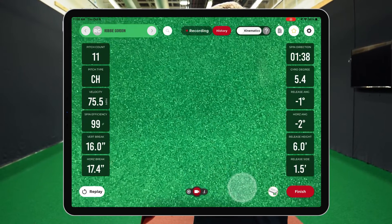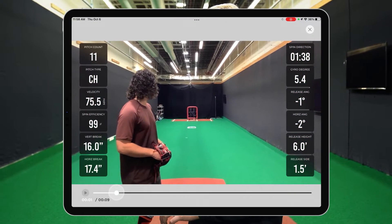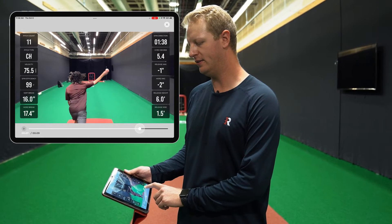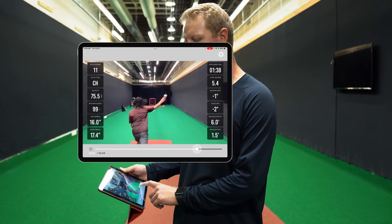You can see the replay button populate in the bottom left. Use the scrub bar to pause at any point in time — for example, stop it right at release to see exactly where the release point is, how the ball is coming out, and the orientation behind the ball. Another great thing about video capture is that you can set the iPad wherever you want. For this particular pitch we were standing right behind the pitcher to get the full flight of the ball and release.